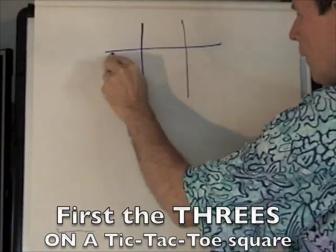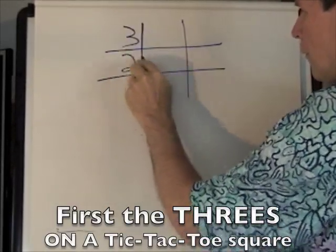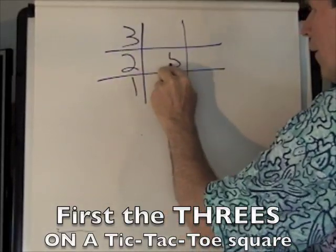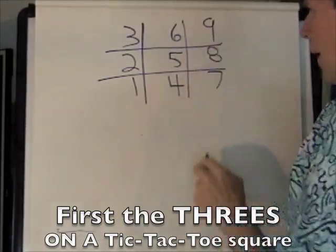Doing a tic-tac-toe square: one, two, three, four, five, six, seven, eight, nine.